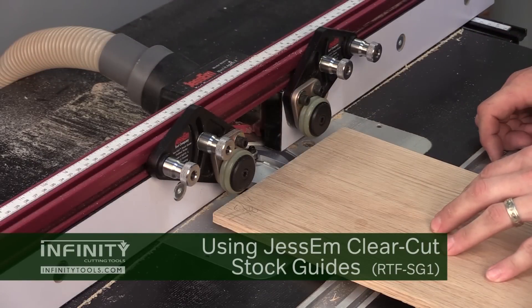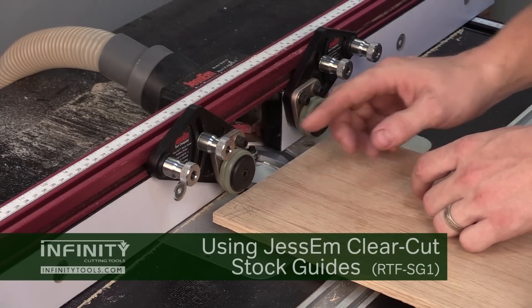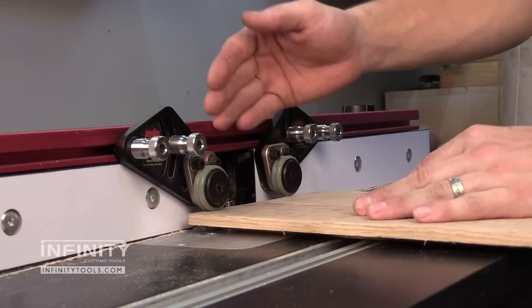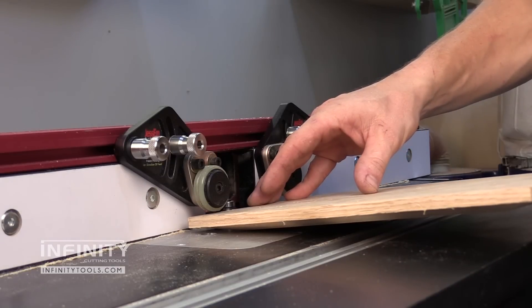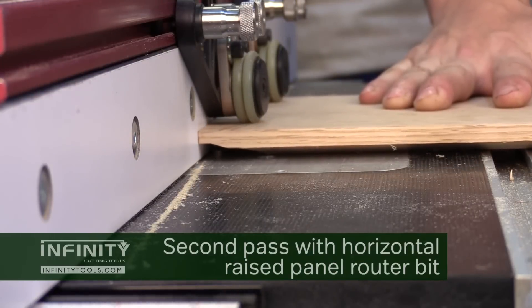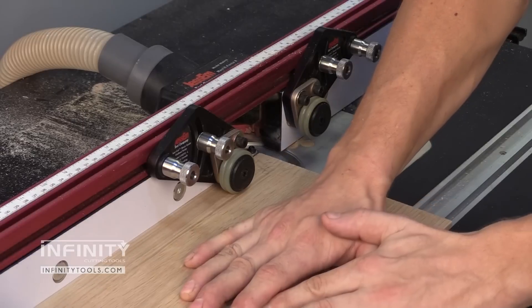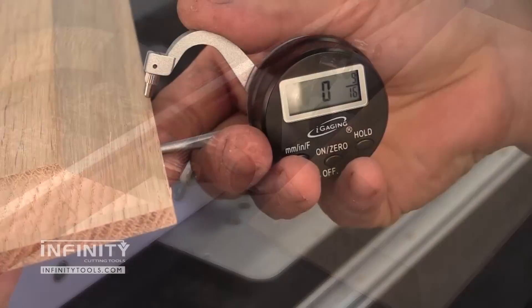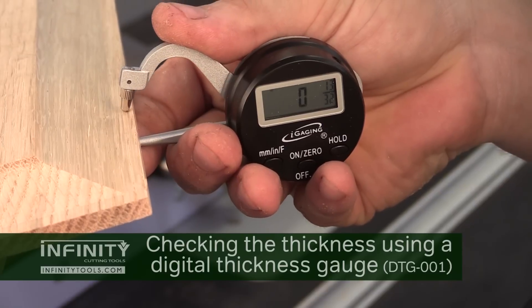One of the reasons I love Jessem's Clear Cut stock guides for raising panels is especially for the second pass, where I've already undercut where my work holding will be. They just hold the panel nice and steady without pushing down. If you were using a traditional feather board held vertically against the fence it's going to apply downward pressure and could potentially make the panel rise up. The iGaging digital thickness gauge is also a handy tool for checking the thickness of your panel's tongue so you can make those minor adjustments.